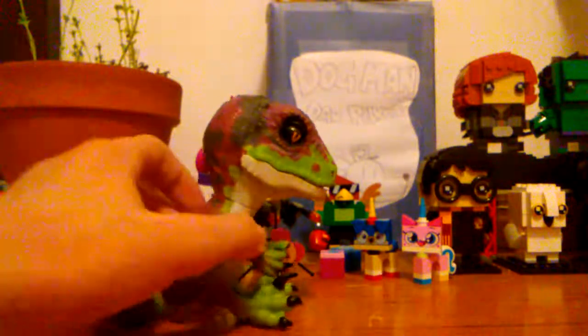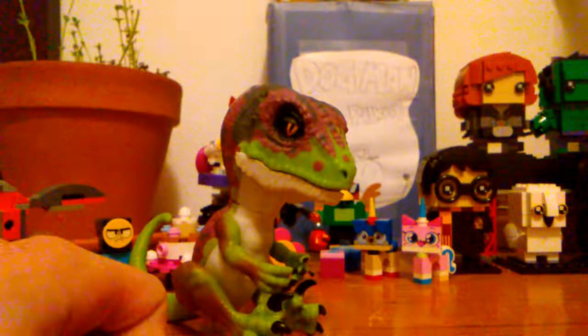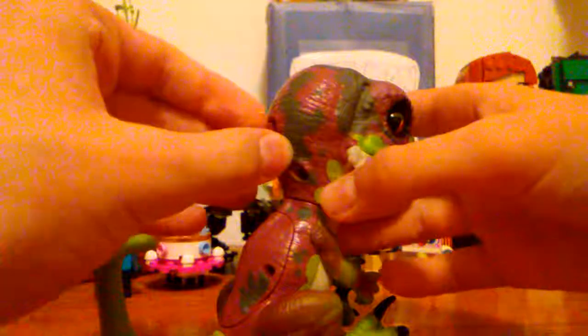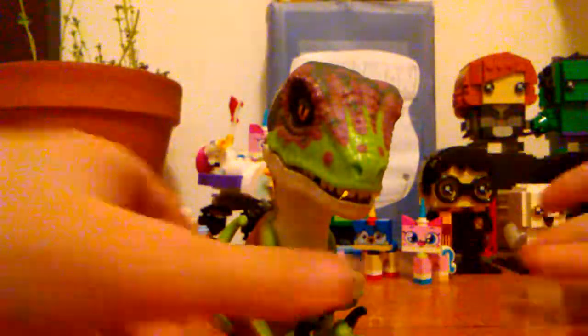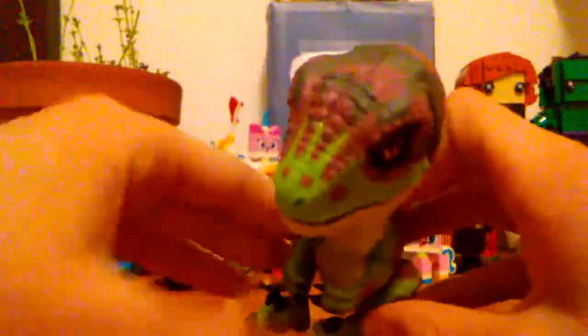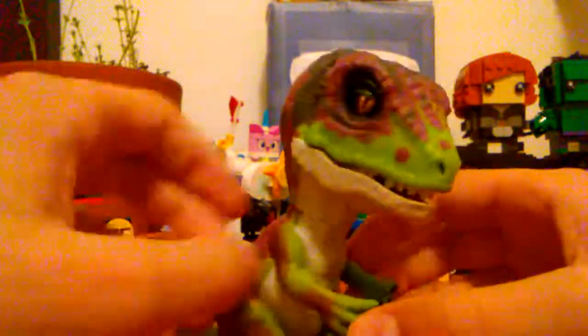I was going to do an unboxing but I couldn't wait, and my camera wasn't available earlier anyway. Let's start with the detailing — I love it. The coloration is very nice. There are four different colorations and I chose the fierce variant: orange eyes, very nice texturing, cool paint. Okay, let's turn it on.